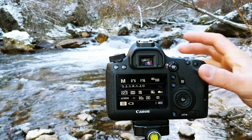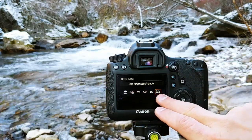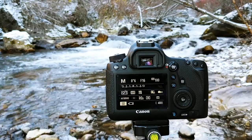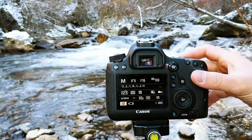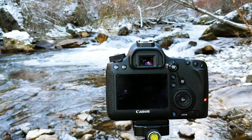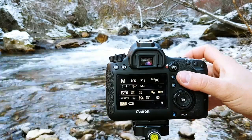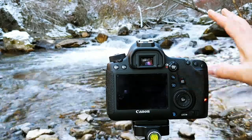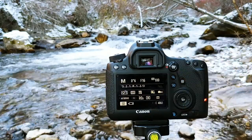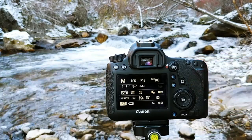The next thing I'm going to want to do is change my shutter release method. As you can see here, I've got it set to two-second timer. What that does is when I push my shutter button, it counts down and then takes the photo. By doing that, I'm not shaking the camera as I'm pushing the button. The whole point of the camera being on the tripod is that it's not moving, and I don't want to mess that up by wiggling my camera every time I take a picture.